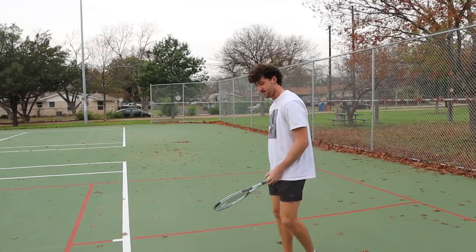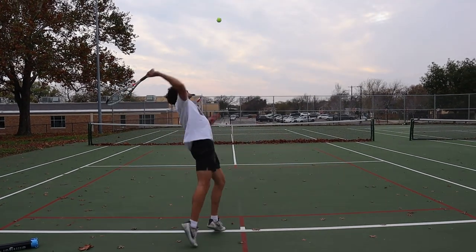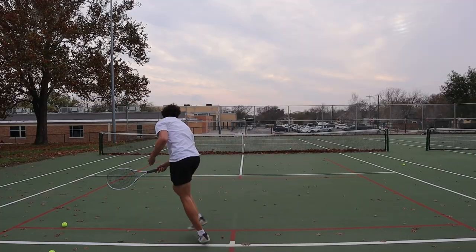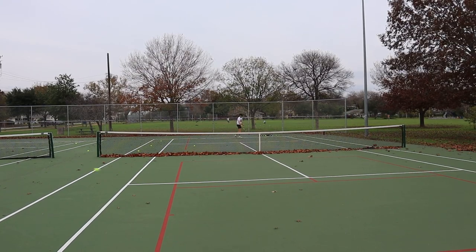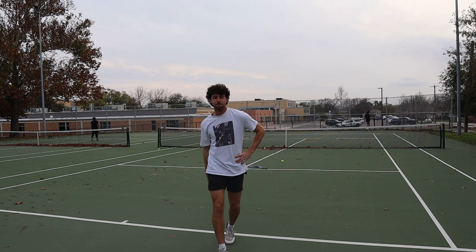All right, beast mode — a hundred serves. Let's see what happens on serve number one. That's a wrap, we're 32 for 100. I'm embarrassed.